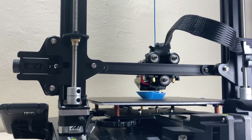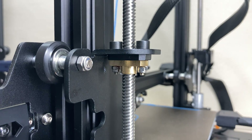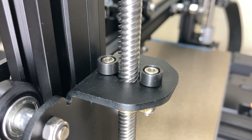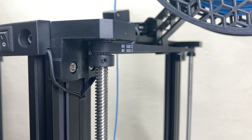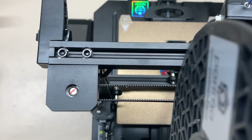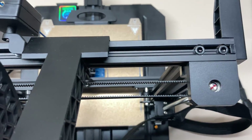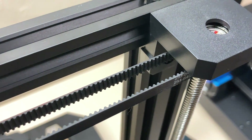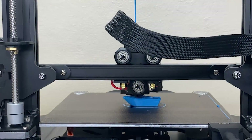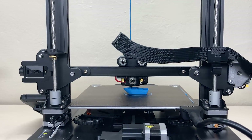Movement in the Z-axis is provided by brass nuts and lead screws. On top of the nuts, there appear to be soft parts that reduce backlash. The two lead screws are also connected to each other with a belt at the ends, so they are mechanically synchronized. I don't think the belt connection is a huge plus, but it's still nice to see.